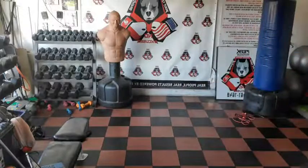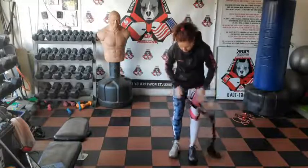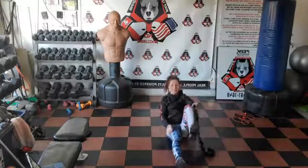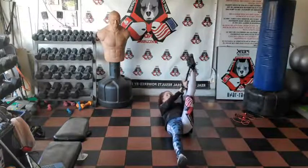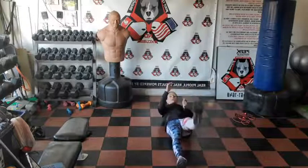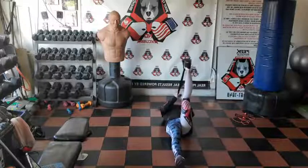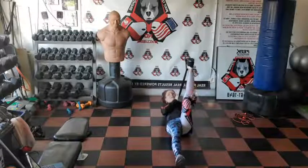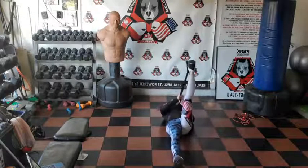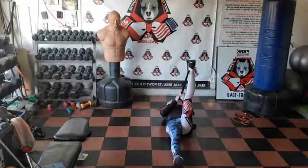Inner thighs are forgotten many times — people don't stretch them and we have to. If you don't have a stretch strap, maybe you have a resistance band or a rope you can use. Toes should be pointing down — not up — because that way you feel it running through the posterior side of your leg. The goal is always a 90-degree angle.